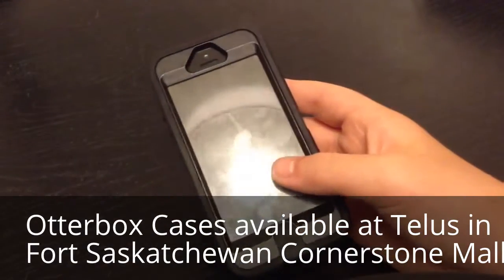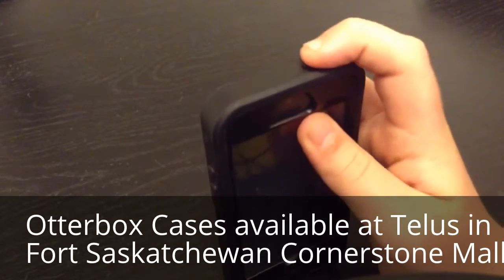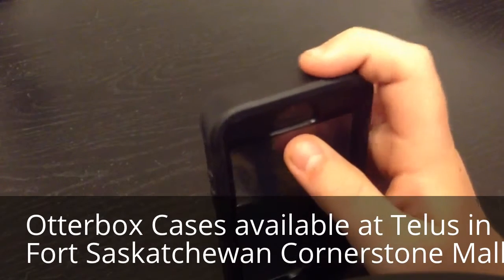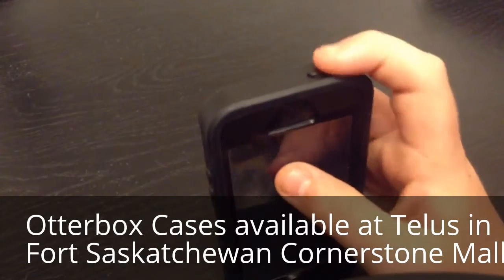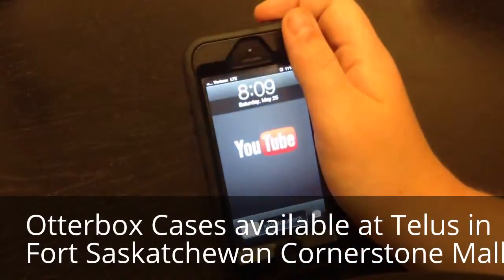So now let's take a look at the iPhone OtterBox case itself. On the top here, you have a rubber part for the power button, and as you can see, it's really easy to click.